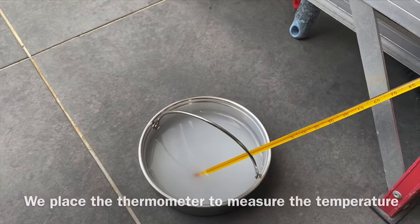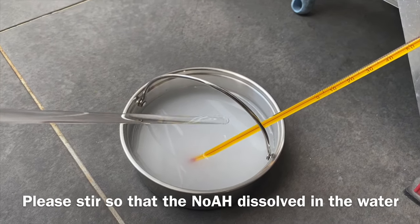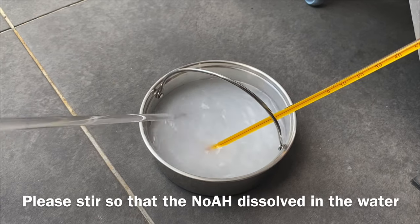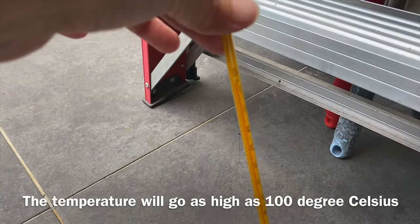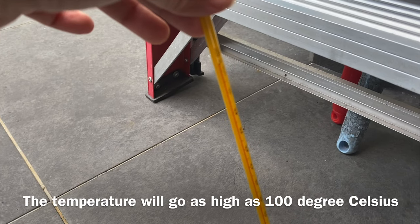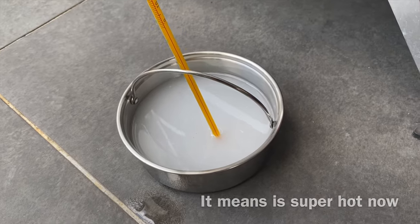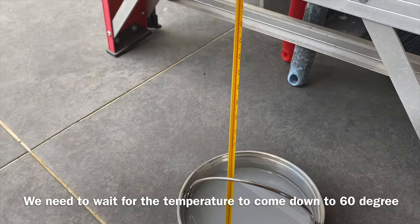We'll put a thermometer here to measure the temperature, and while doing that we need to stir. The temperature will go as high as almost 100 degrees — it means it's super hot. We need to wait for the temperature to come down to 60.